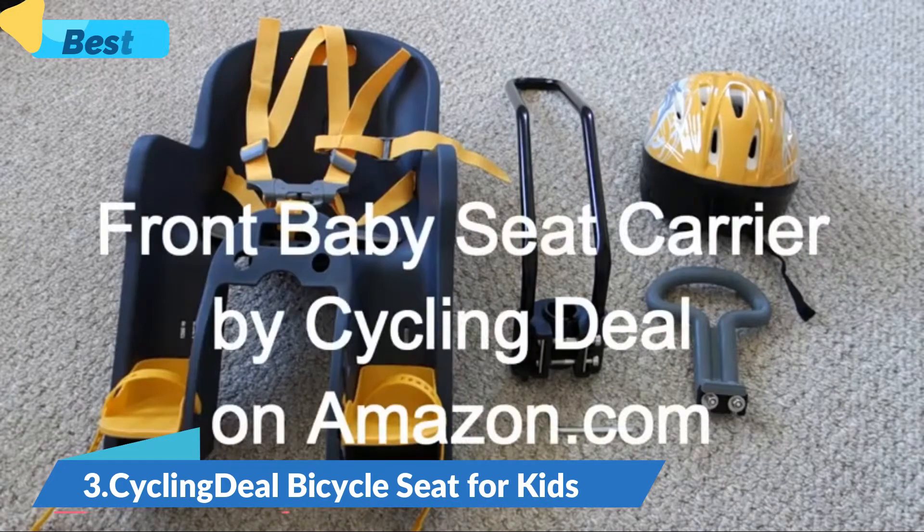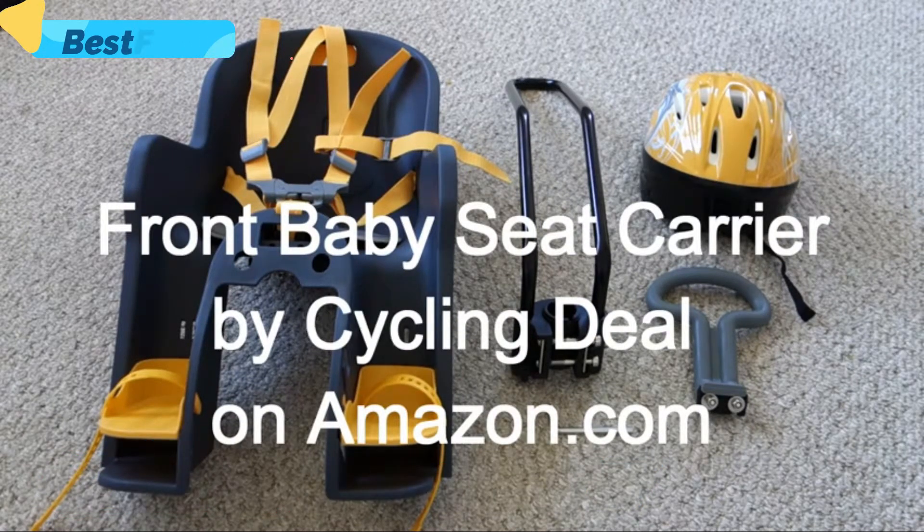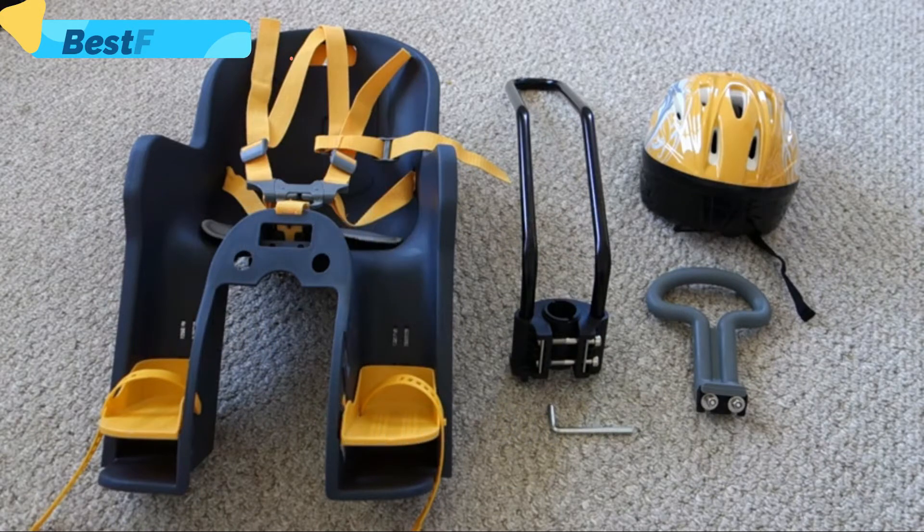This is our review for the front baby seat carrier with handrail and helmet, sold by a cycling deal on Amazon.com. It was one of the cheapest we could find, so price point was a big factor in our purchase.